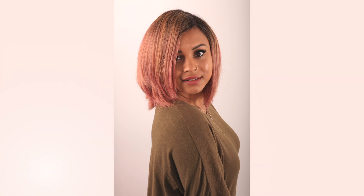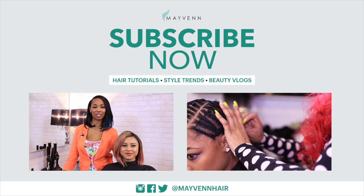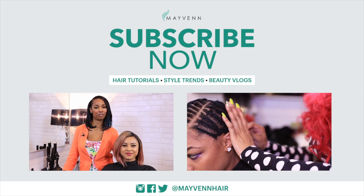And that is how you cut an A-Line Bob. Thanks for watching, and don't forget to subscribe to Maven's YouTube channel.